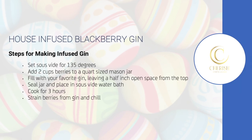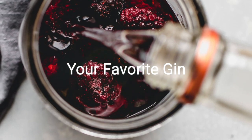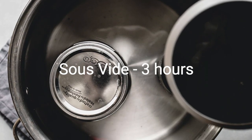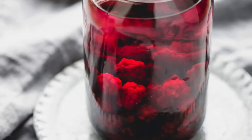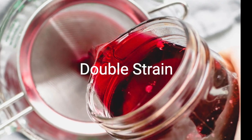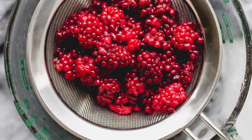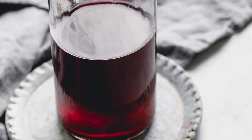Add two cups of blackberries to your quart-sized mason jar. Fill with your favorite gin, leaving a half-inch open space from the top. Seal the jar and place in the sous vide water bath. Cook for three hours. Double strain through a fine mesh strainer, taking out all extra particles. Now look at your gorgeous gin — its dark, rich color tastes like blackberries.